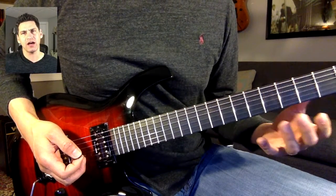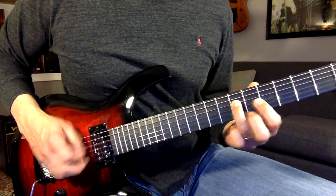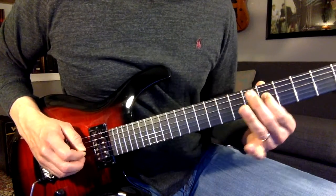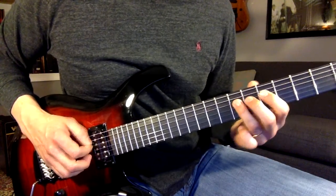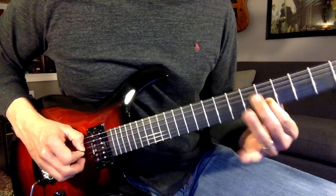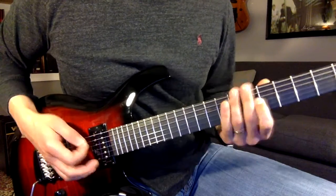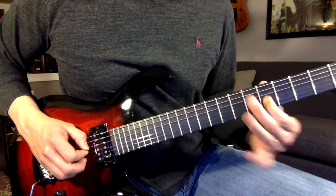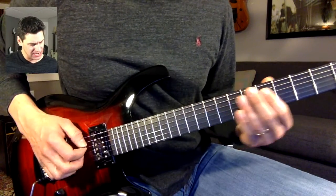Now we're going to move up to an octave — do exactly the same thing, just an octave higher. We'll jump up from the seventh to the ninth and the seventh to the fifth. Then the same thing on the next string. Let's put those two patterns together. When you change strings, just slide the whole way up — as long as it's in time, you just want to make sure that you land on that ninth fret.